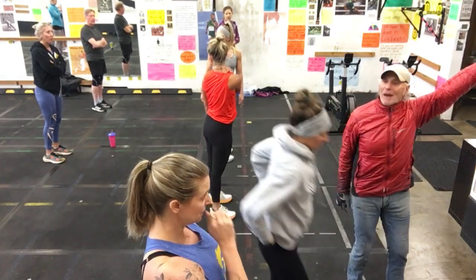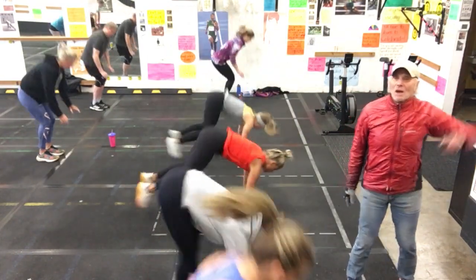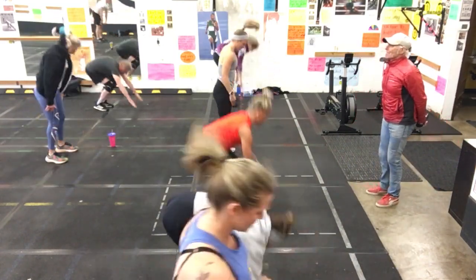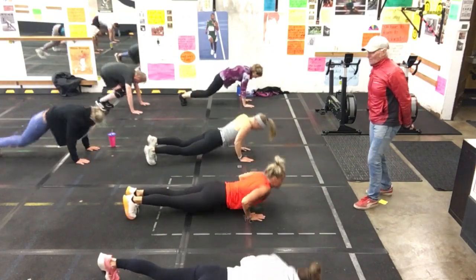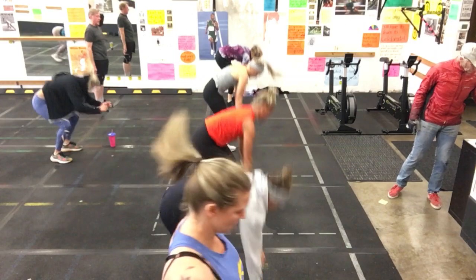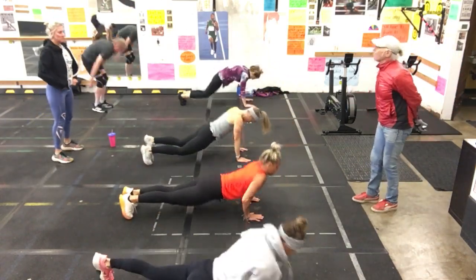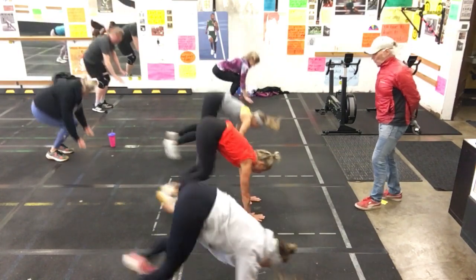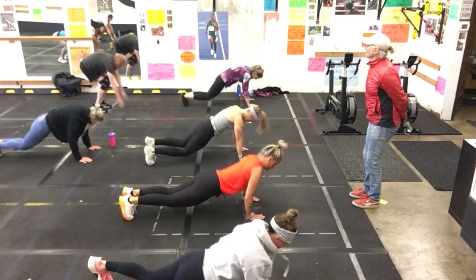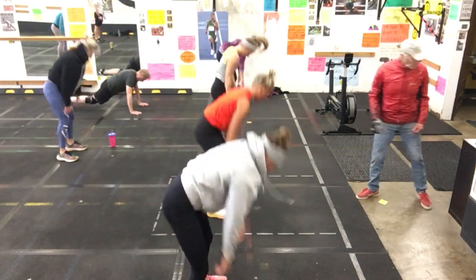Here you go — 10 reps on that free pace. Ready? Set. Number one, two. Stay focused. Three. Good. Four. And five. And six. Good. And seven. Good job. And eight. Nine.